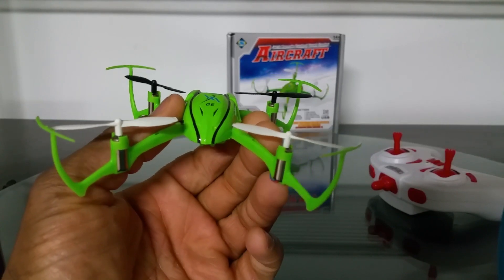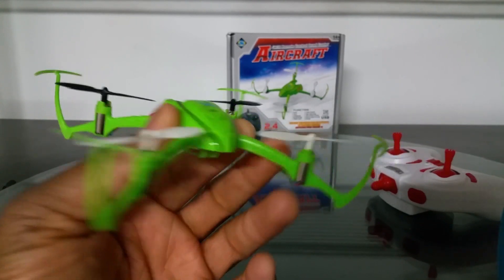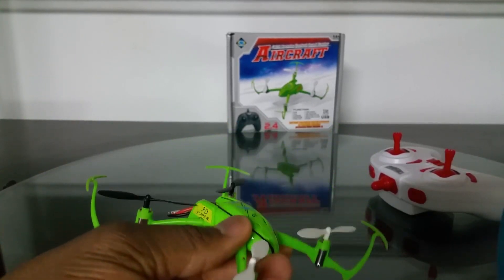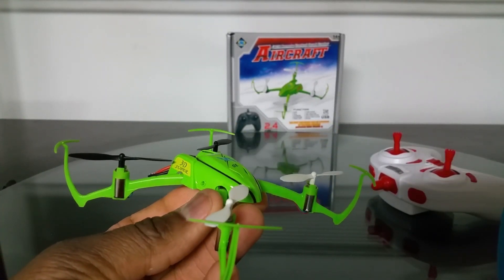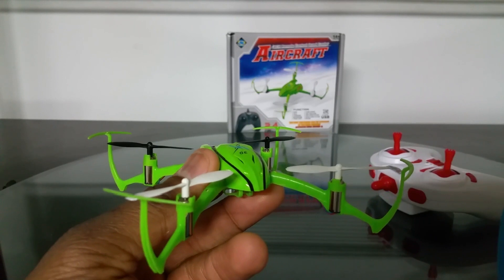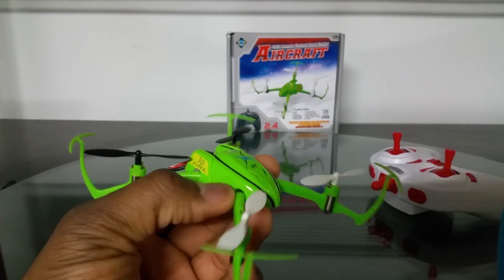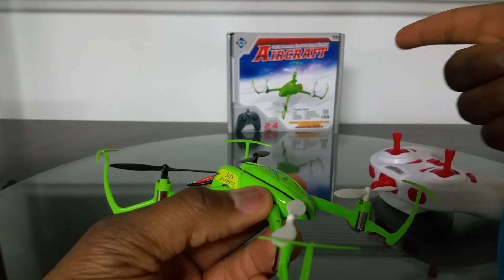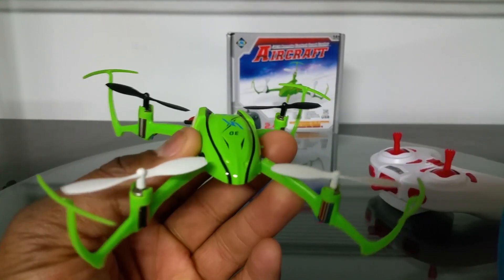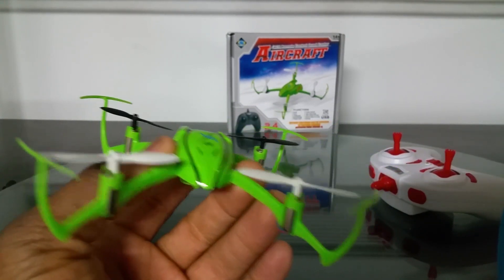I didn't know this was a new version — I just ordered it thinking I was ordering the regular X9. When I received it I noticed the packaging was different because the original X9 has the same black box that the X7 came in, being both made by Baying Toys. This one came in a smaller, more colorful box. I just thought they were revising the look of the box, and in the instructions manual it didn't say anything about headless mode or one-key return.